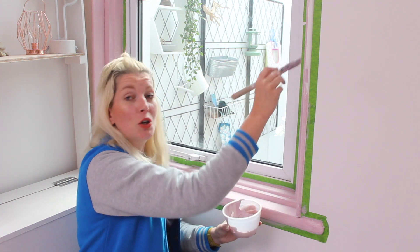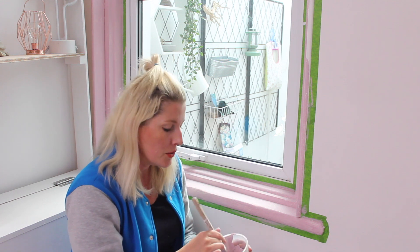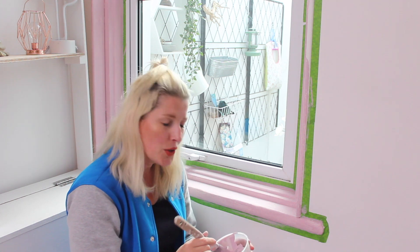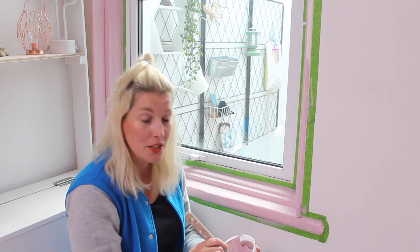Now for the second coat — you'll have a bit more color in your house. Worst case, if you don't like it, leave it for a few days, maybe get used to it, and maybe change a little bit of the styling in your house. If you still don't like it, just give it a soft sand and paint it white again. It's just a small bit of paint, easily done.